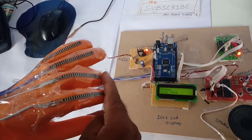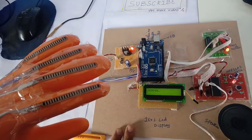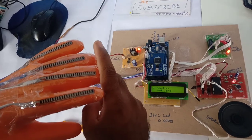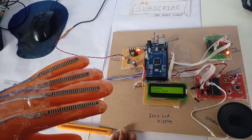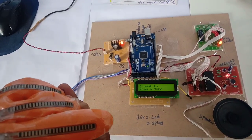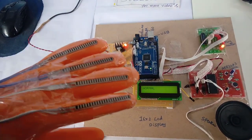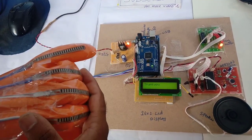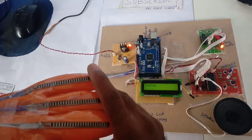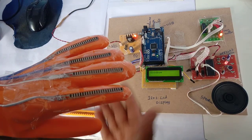If I bend two fingers at a time (first two), it says 'Hello, how are you.' If I bend the middle two fingers, it says 'I need my medicine.' If I bend the last two fingers, it says 'I want to play a game.' If I press three fingers at a time, it says 'Thank you.' After three fingers, bending all triggers 'Goodbye.'